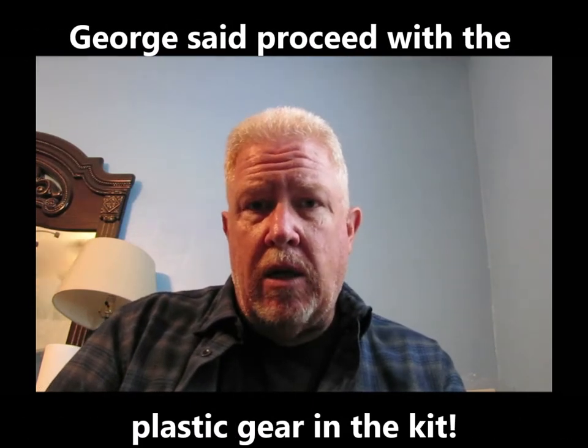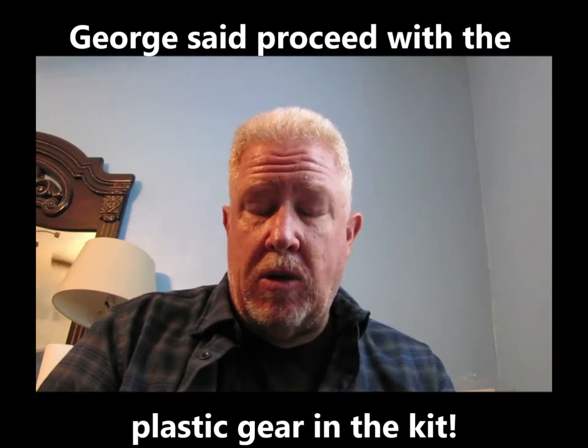One thing that I came across — and I wished I'd have seen this earlier — is George had sent me a set of metal landing gear to install on this aircraft. The metal gear is actually for Revell Monogram, and this is a Hasegawa kit, and they don't fit. I've actually sent a message to George, and by the time this video comes out he should have already gotten the message. Either way, I'm going to wait and hear back from George on that and see what we're going to do.